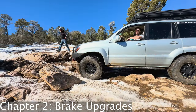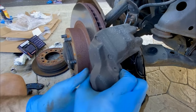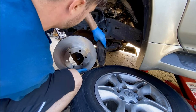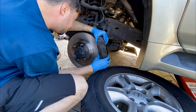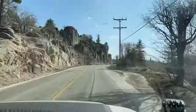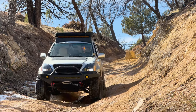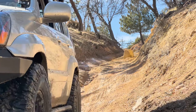Brake upgrades should be considered when modifying your Lexus GX 470 or other rig for off-roading and overlanding. The stock Toyota Lexus brakes in the first-gen 470 do a pretty good job, but as you get to the thousand-pound mark of additional weight, in addition to heavy, larger diameter tires, you should look into increasing the brake performance. Upgrading to performance pads and rotors can improve stopping power and reduce brake fade on long descents. Larger calipers can provide better clamping force and improve heat dissipation, while upgrading brake lines can provide more consistent braking and resist damage from debris and rocks on the trail. These upgrades are especially important when carrying heavy loads or towing, as they can reduce strain on your vehicle's braking system.